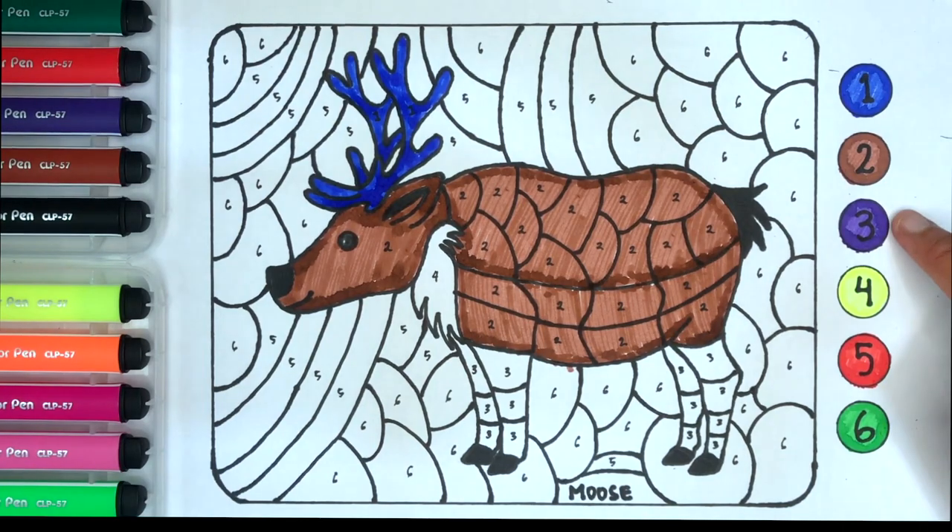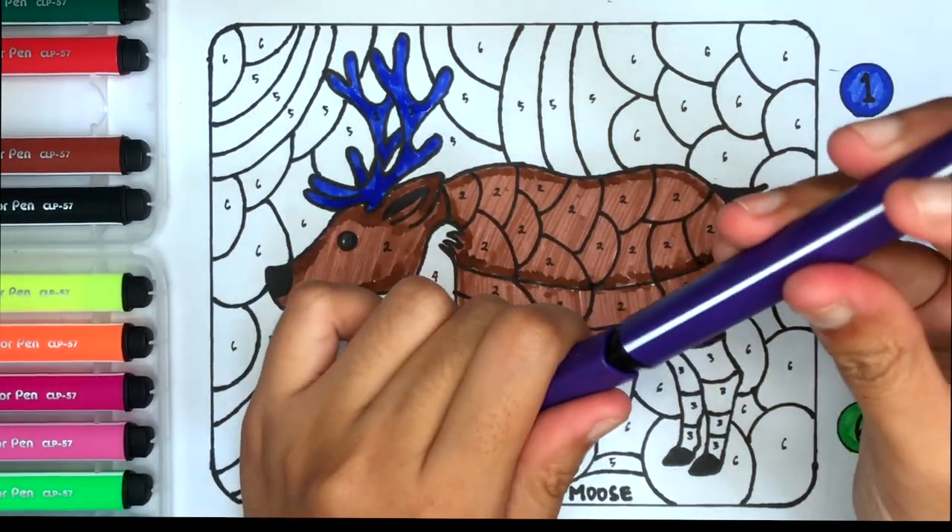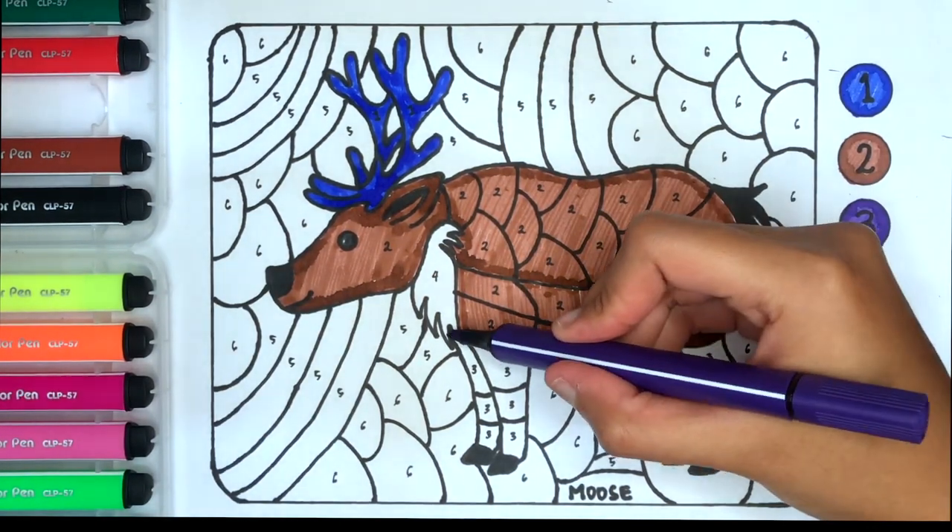Number three, this is purple color. Purple.